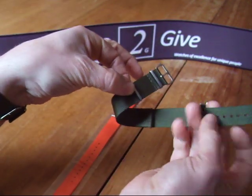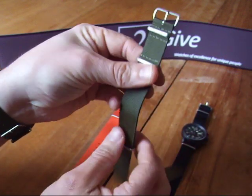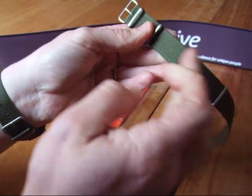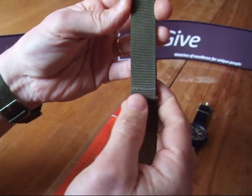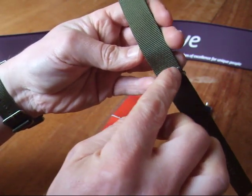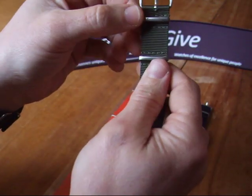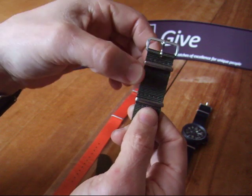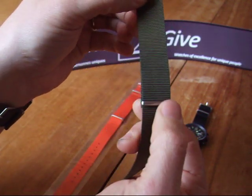Here's the band — NATO. It's made out of nylon and it's really well woven. You can see the lines are straight, it's done very nicely. It is sewed all around. You have your buckle here, the first loop, second loop, and third loop.